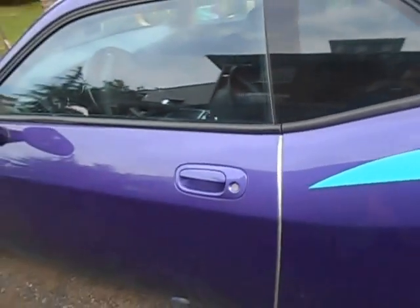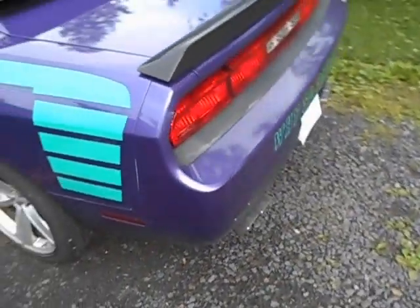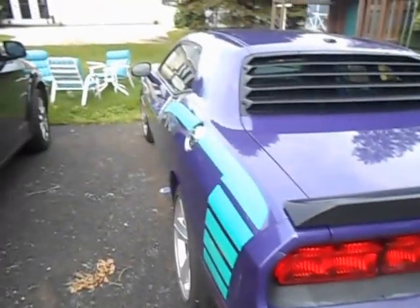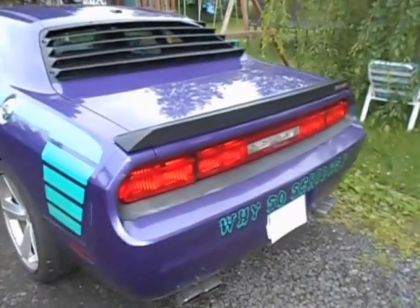I'd also do the blackout panels for the tail light and obviously the Barracuda style grille. As I get these additional parts I'll try recording how I put them on and how I do each one of these things. Anyway, I hope you like the video — check out my page for additional videos when I do oil changes or any other type of modifications. I'll be sure to upload it to explain how I go through it. Thank you.